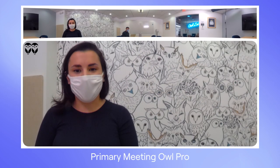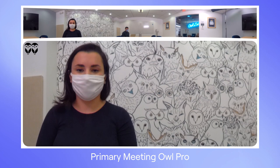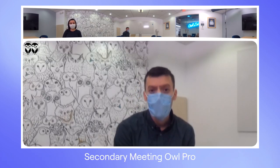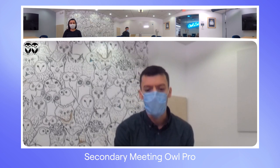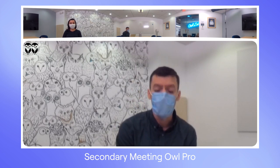Hi everyone, I'm Kaylin here from Owl Labs. I'm on the sales team and today we're going to walk you through one of our newest products called Owl Connect. Hi everyone, I'm John from Owl Labs. I'm a customer care rep here and I help answer all questions about the Meeting Owl. We're here today to show off our brand new feature called Owl Connect.